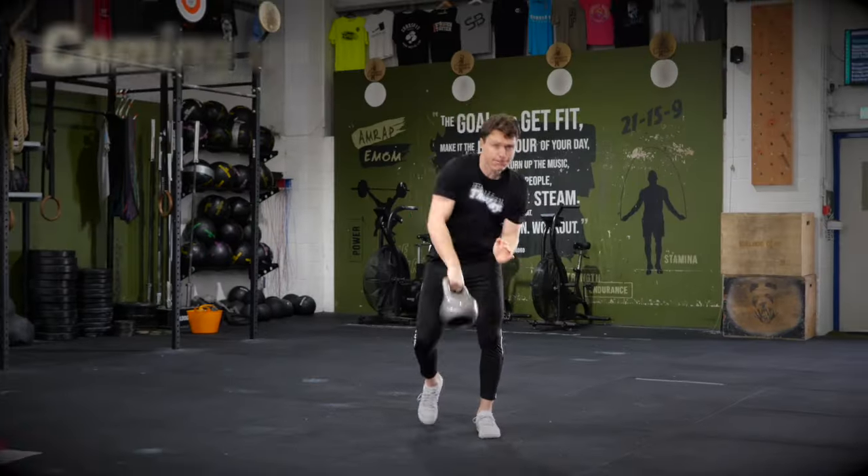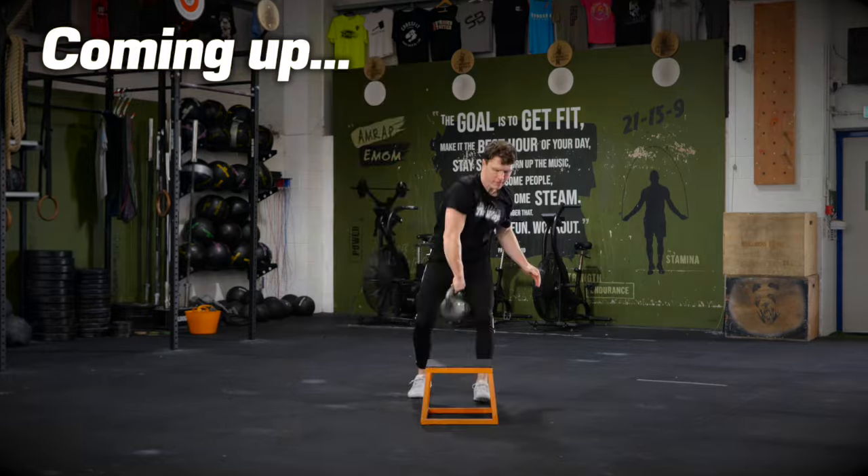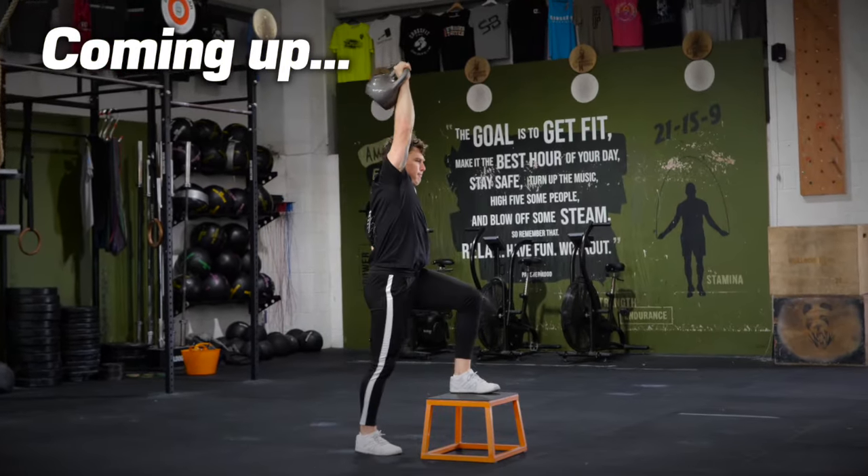Here you have eight new school kettlebell exercises for you to try, to spice up your workout, to get more creative with your exercises, to have more fun in the gym — because that's what keeps us going back for more. That's what's keeping me going back for more. Check it out.